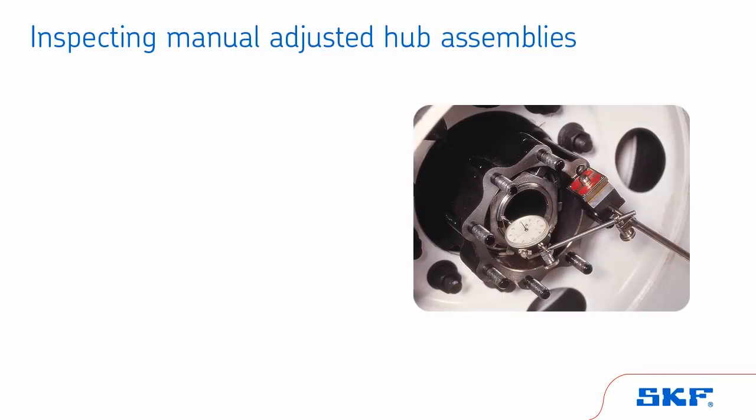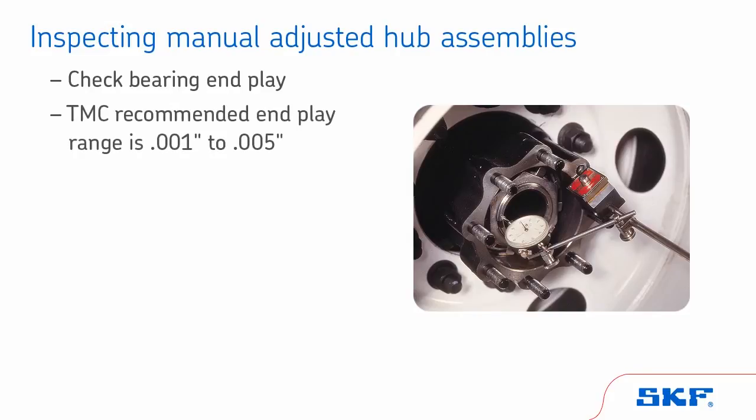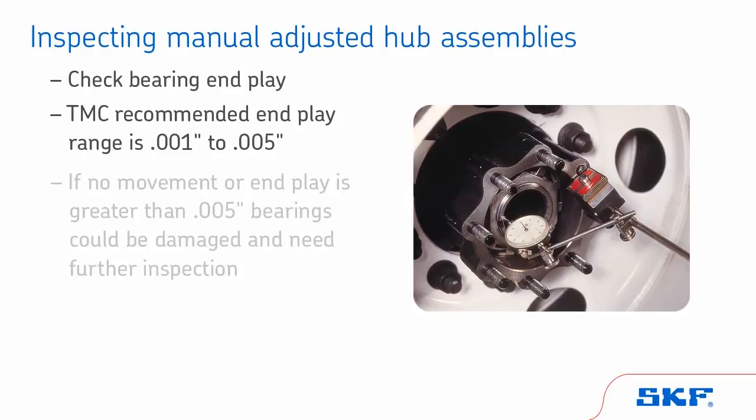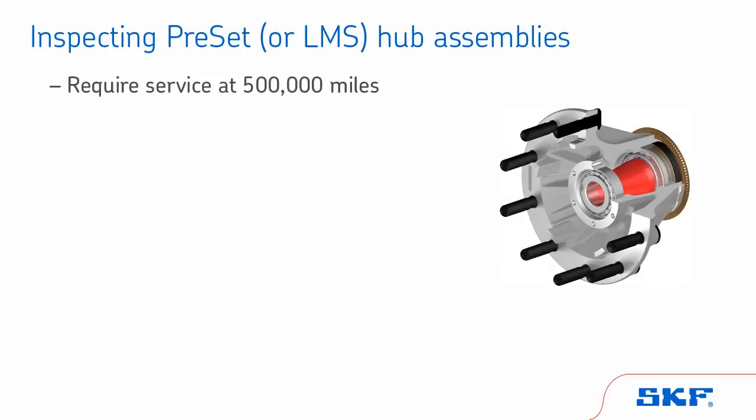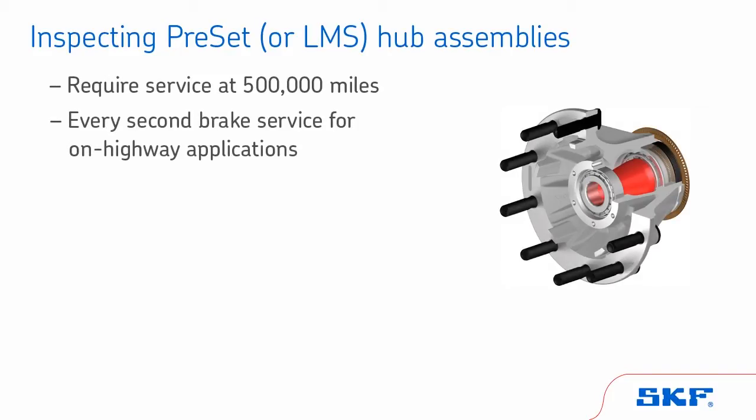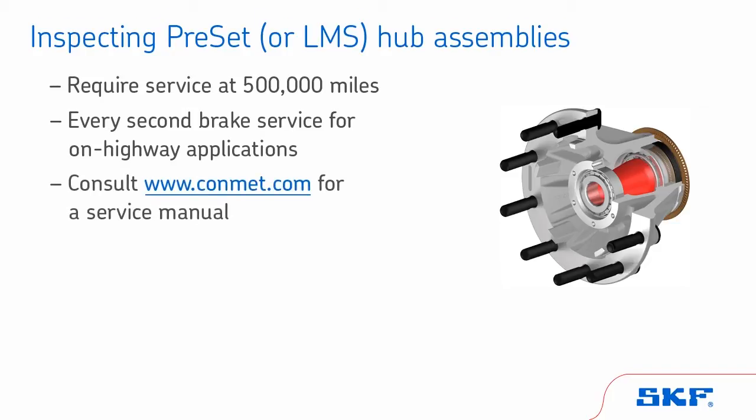On manual adjusted systems, it is recommended to check bearing end play. The TMC recommended end play range is 1,000th to 5,000th of an inch. If there is no movement or if the end play is greater than 5,000th of an inch, the bearings could be damaged and need further inspection. ConMet preset or LMS hub assemblies require service at 500,000 miles or every second brake service for on-highway vocations. In more severe duty applications, service may be required more often. Consult the ConMet website at www.conmet.com for more information.